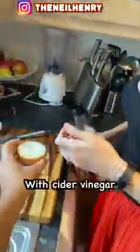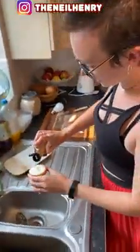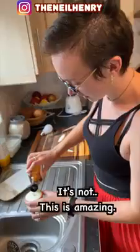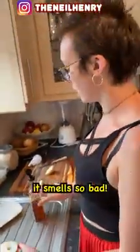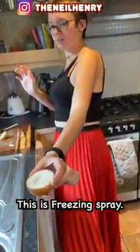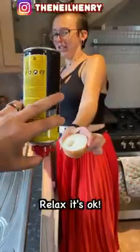Just fill that hole with cider vinegar. Can I go to the sink please? Yes. You wait to see what happens. This is wasting my onion. It's not, it's amazing. Just a little bit. Okay, that's perfect. Oh, it smells so good. Okay, I just need to cool it down — this is just some freezing spray. It's going to be a bit cold, just relax. It's okay.